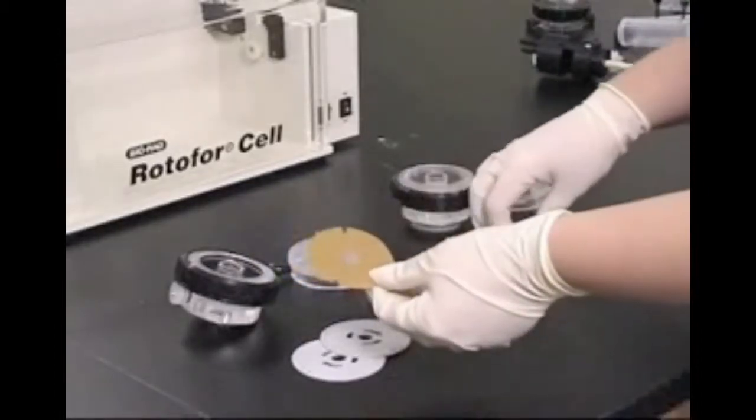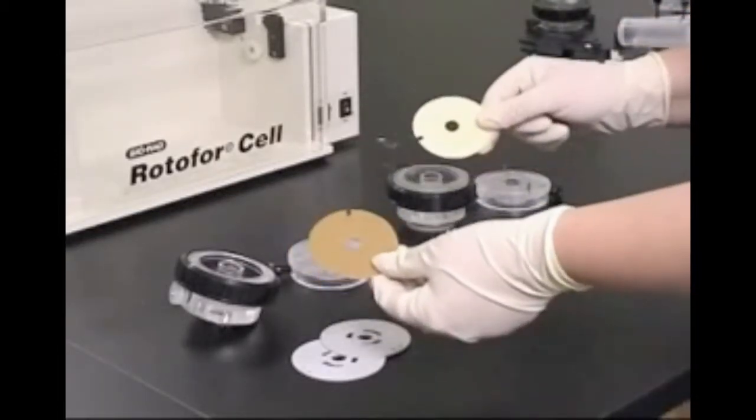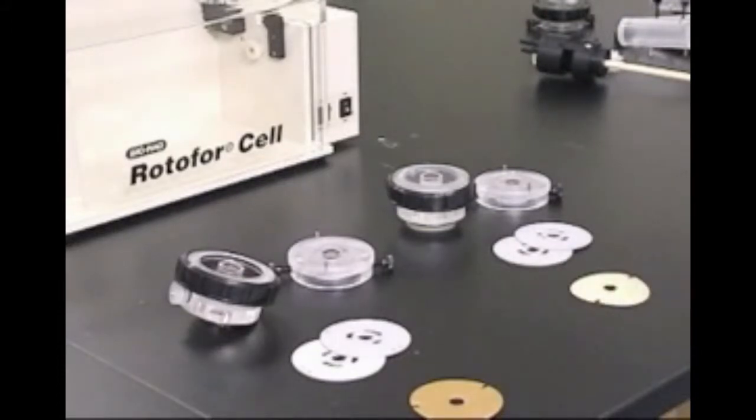There are two types of ion exchange membranes and they are not interchangeable. The anion exchange membrane will only fit in the cathode chamber, and the cation exchange membrane will only fit in the anode chamber. The colors of the two membranes are different when they are dry, but they are similar when they are fully hydrated.